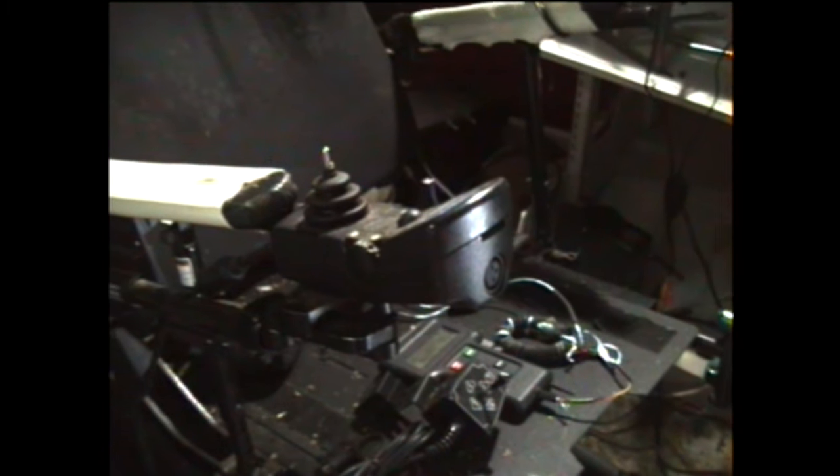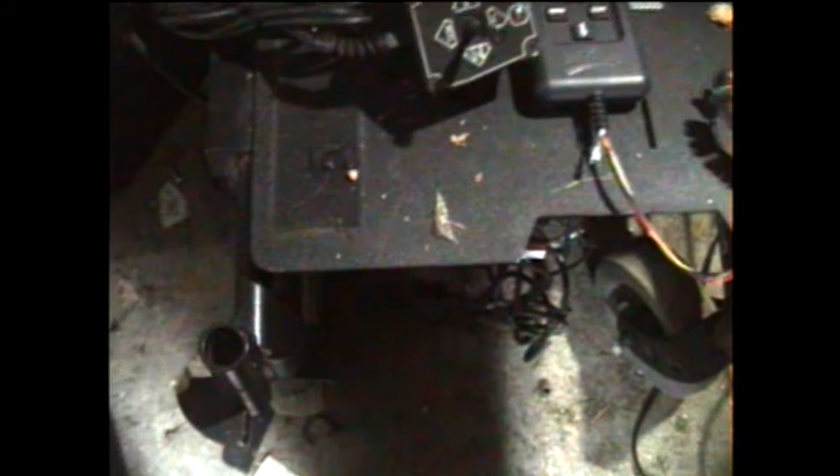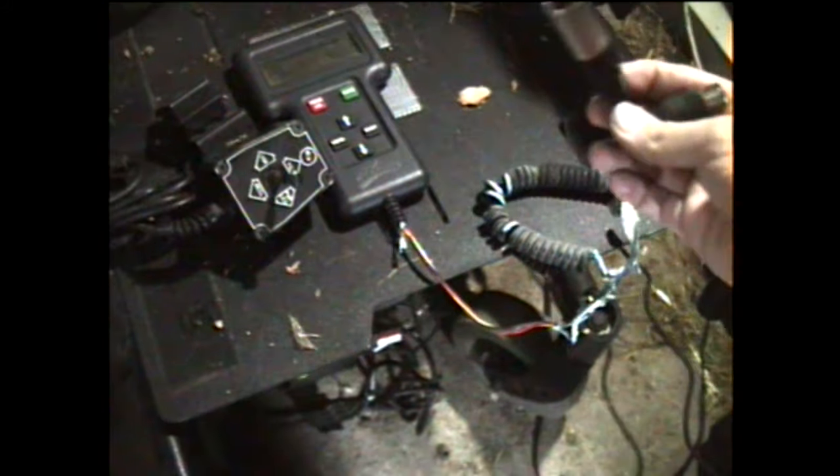Today we're going to be working on the Invacare MK6i Drive Lockout. I'm going to show you how to disable that on the older Invacare chairs. You need a programmer — actually the older kind that went on the Action will also work, as long as it has the bigger plug on it.